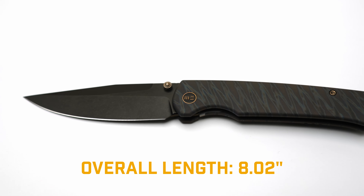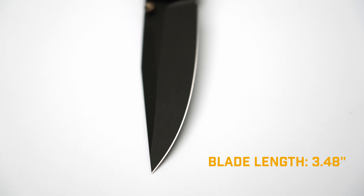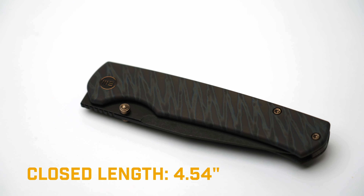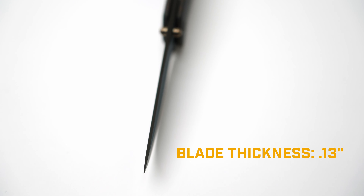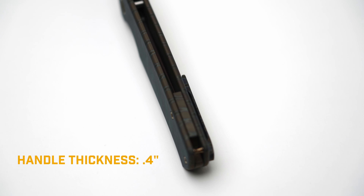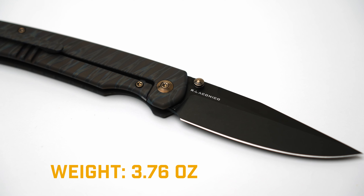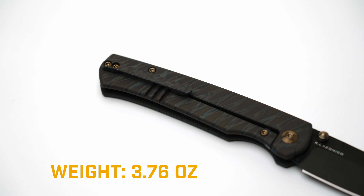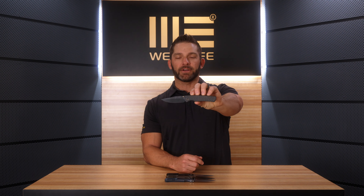Let's jump into some specs. The overall length on the Evoke is 8.02 inches. The blade length is 3.48 inches. The closed length is 4.54 inches. The blade thickness is 0.13 inches. The handle thickness is 0.4 inches. The knife weighs 3.76 ounces. The Evoke has a 20CV blade steel, and essentially everything else on the knife is titanium. This is going to have a MAP price of $257, so you should be able to pick it up right around there at your dealers.